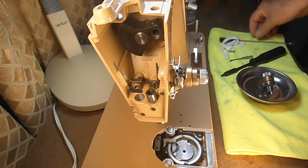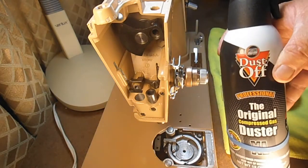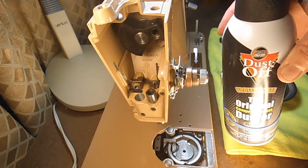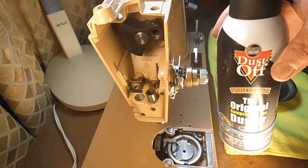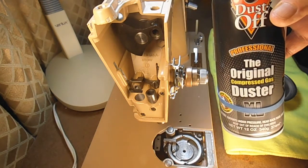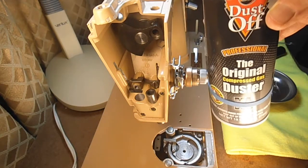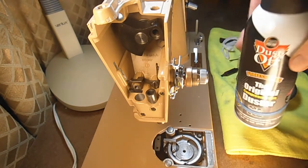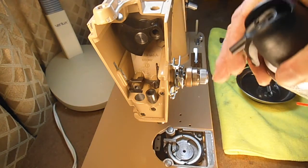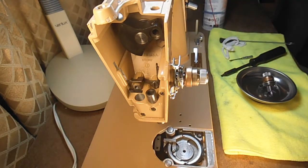A lot of people also like to use compressed air, and I don't recommend using compressed air on any part of a sewing machine. The reason why is during restoration I have found impacted lint and dust and dirt in all kinds of funny places in the machine.